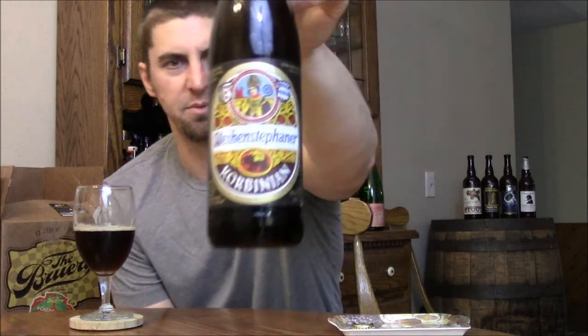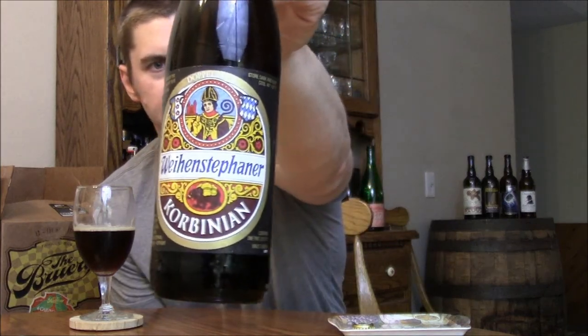It's a really nice Doppelbock. Not quite my favorite — I really like the Ayinger Celebrator, that's definitely my go-to Doppelbock. But yeah, this one's pretty good. Don't know the age on this, or if this is the best example of this beer; I'd love to have it fresh from the brewery. I'm going to go B-plus on this one — it's not quite putting in the A-level for me, at least this particular bottle. But I highly recommend checking it out. Weinstephaner is a fantastic brewery and this is a really nice example of a Doppelbock. That's going to wrap it up — until next time, please comment and subscribe. Cheers.